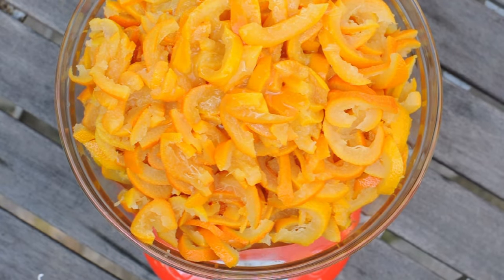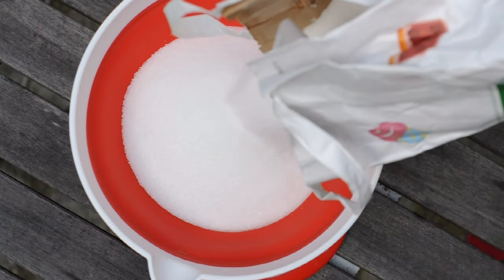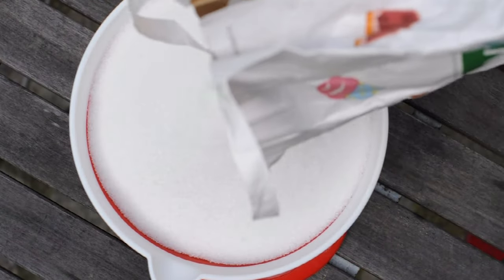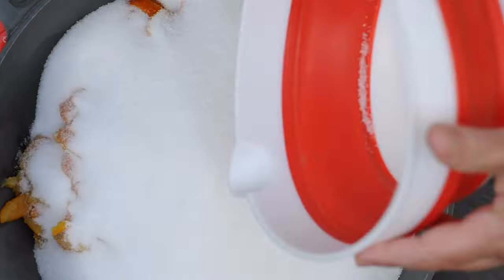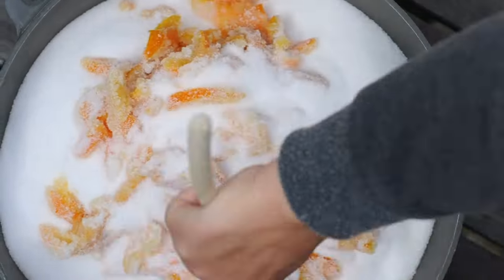Weigh the oranges and calculate the amount of sugar as one and a half times the weight of the fruit. So for example, for one pound of oranges, add one and a half pounds of sugar. Place the oranges and the sugar in a large pan and mix the sugar with the oranges.